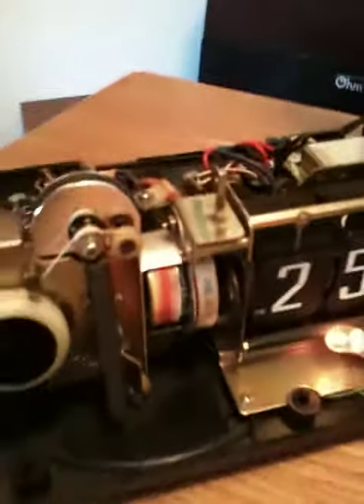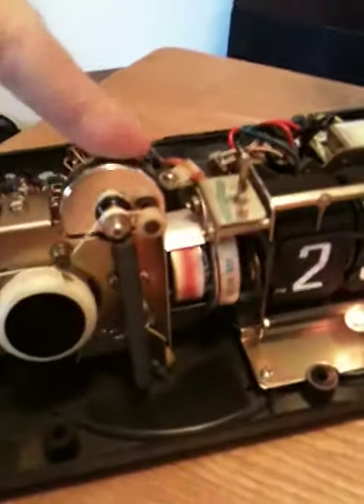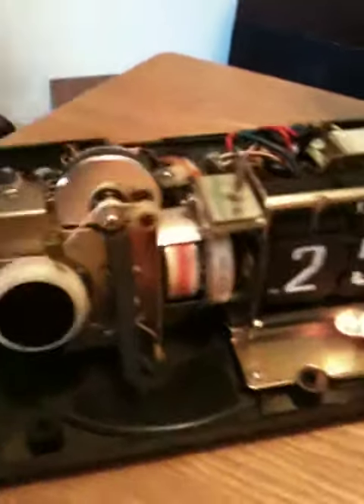This is how you tune it — you can see it runs a little string that goes down to the tuner, which is that black square thing right there.